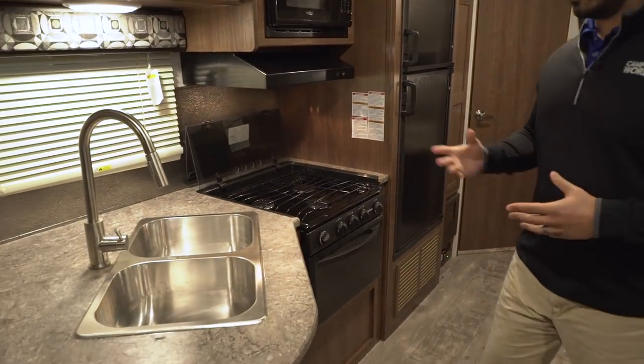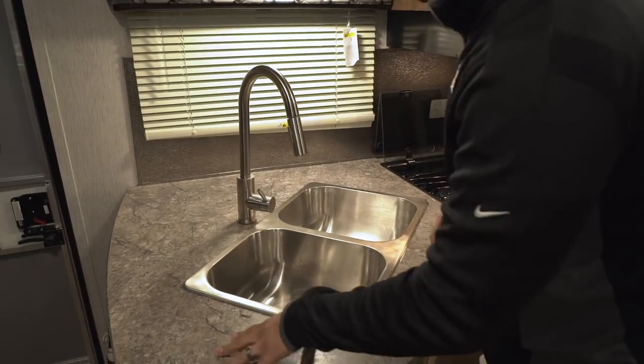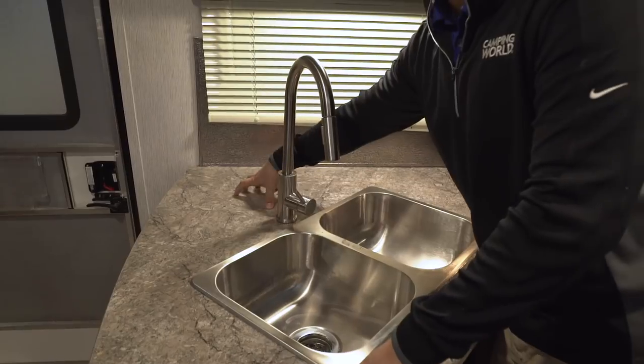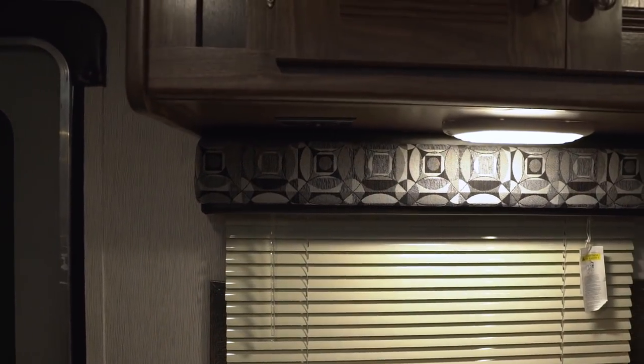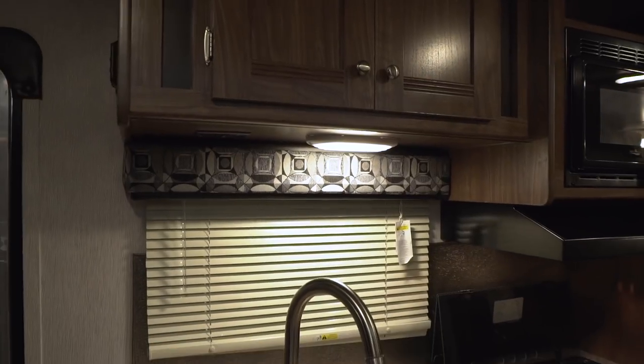So what you'll notice is it's a pretty standard kitchen setup. You have a little bit of space right over here and some additional space back here, but honestly this back area is meant more for a coffee maker. You'll notice right up directly above there is an electrical outlet, so you know exactly where to plug that in. Next to that is an LED light to brighten things up during nighttime.